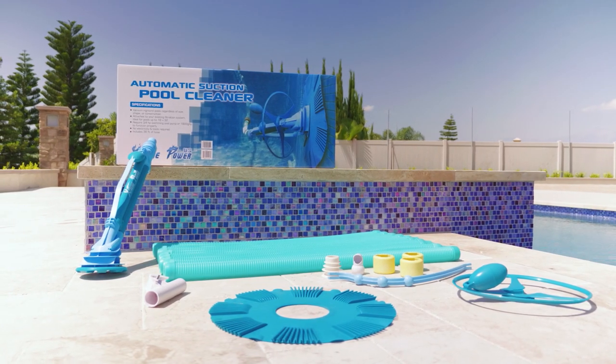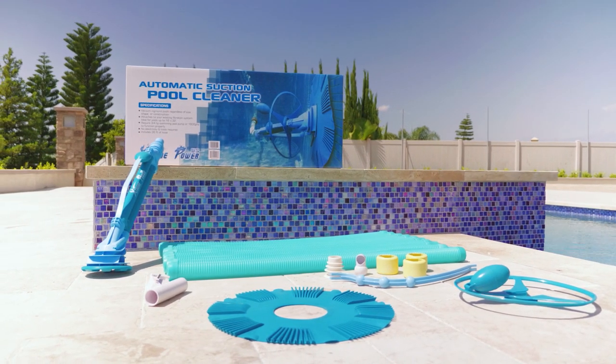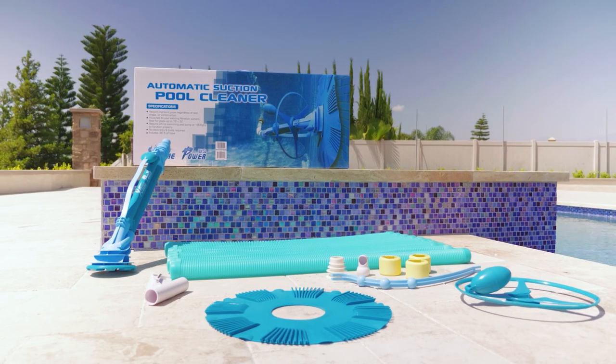To start, please open up the package and verify that the item is complete. Shown are all of the parts that you should have.